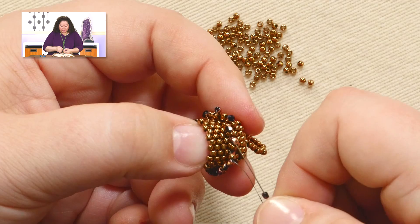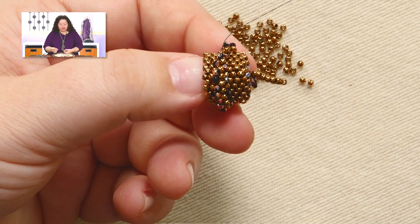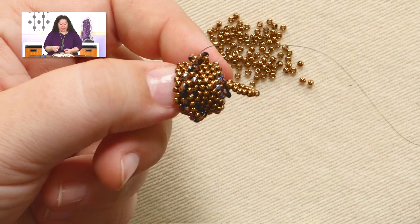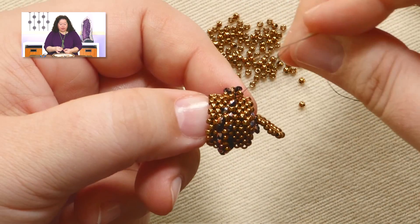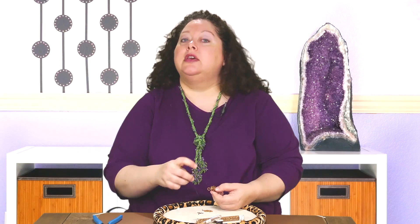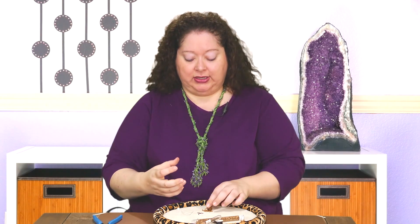Once you have that finished, you are actually done with this entire end cap. You can either end this thread off if you're running short, or if you've got quite a bit left, go ahead and leave it — we can use it to sew the tassel strands in later. If you end it off, don't worry, because we can use the thread from the tassel strands to attach it. Go ahead and finish adding that fire polish all the way around, reinforce that last all-fire-polish round, and then the whole little end cap will be complete. Then we just have the fringe to worry about.